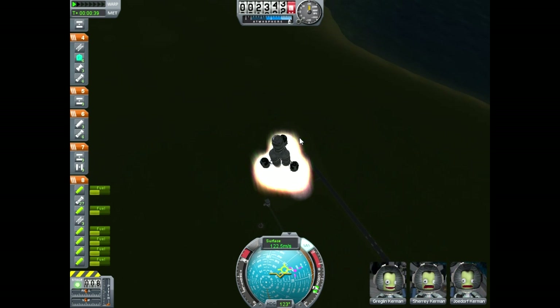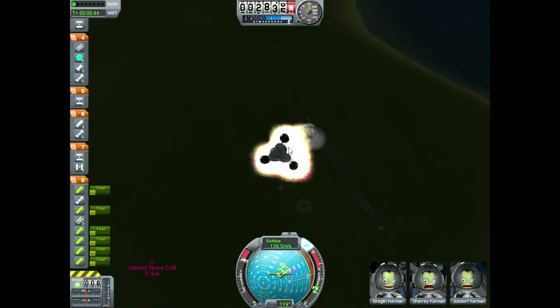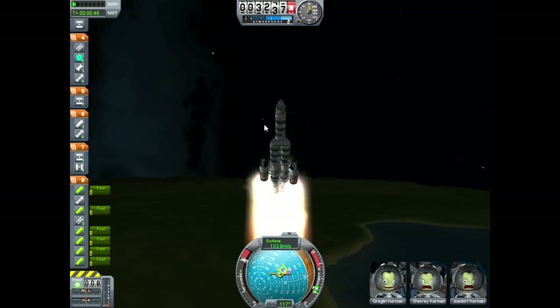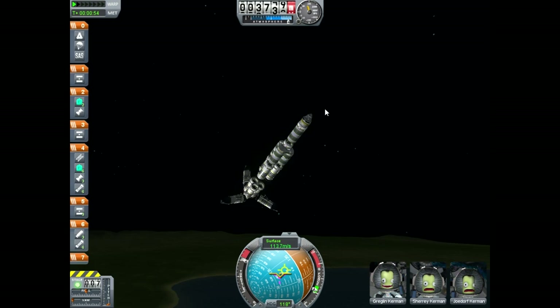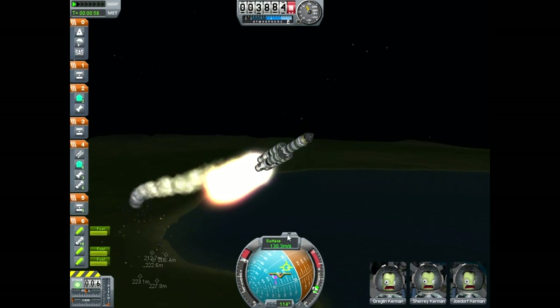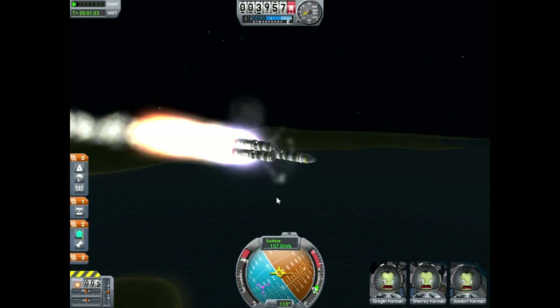Oh, it's tilting. Come on baby, right the ship. All you got to do is last until — oh, that's bad. That is not good. Don't turn like that. Okay, decouple! I don't want to do this. Decouple! Turn on the jet engines! Oh God. Go into a controlled slide.